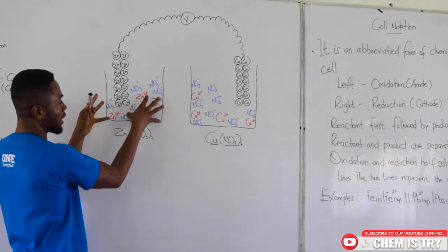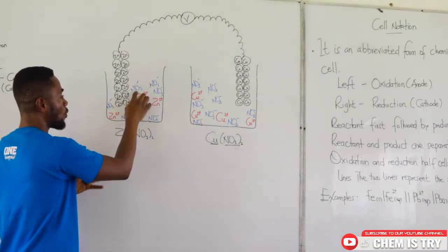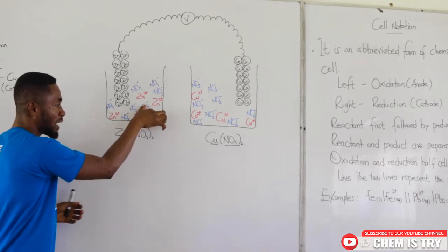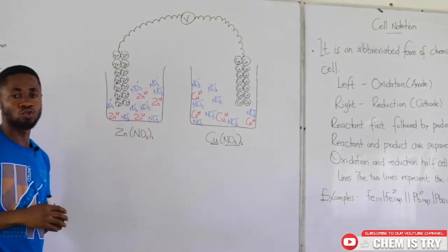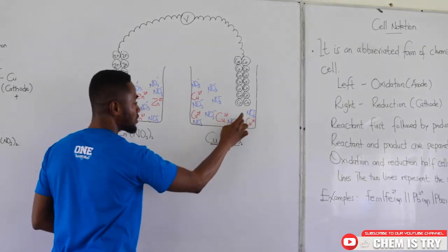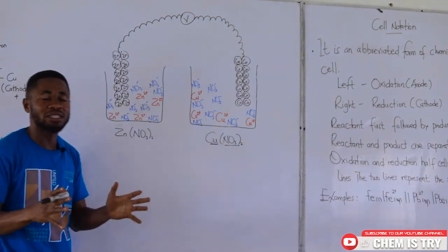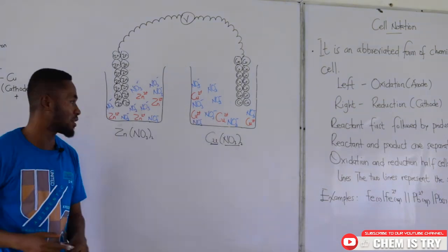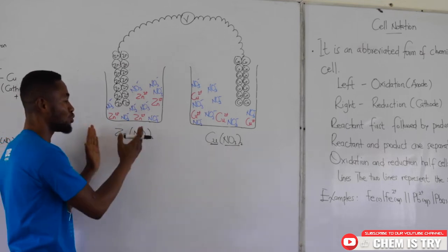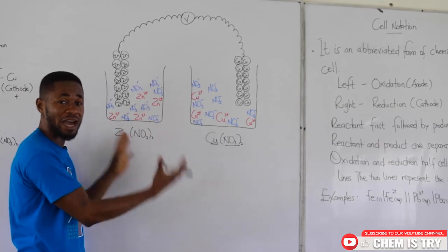Looking at the electrolytes, we have 4 zinc 2+ ions, each with 2 nitrate ions, giving 8 nitrate ions total — 2 nitrate ions go with each zinc 2+ ion. Over in the copper compartment, we also have 4 copper 2+ ions and 8 nitrate ions, so each copper 2+ ion pairs with 2 nitrate ions. For our explanation, I've isolated only 4 of each type of ion to help us understand what is really happening in the galvanic cell.